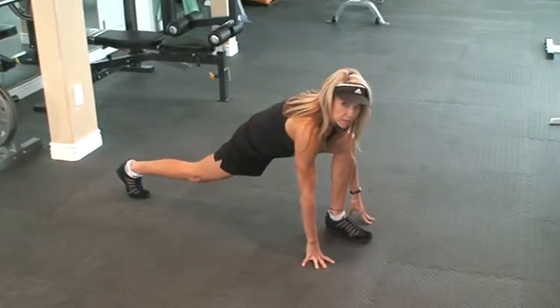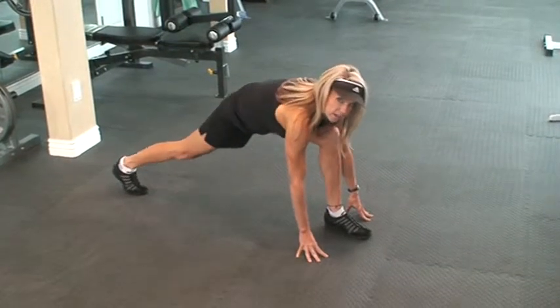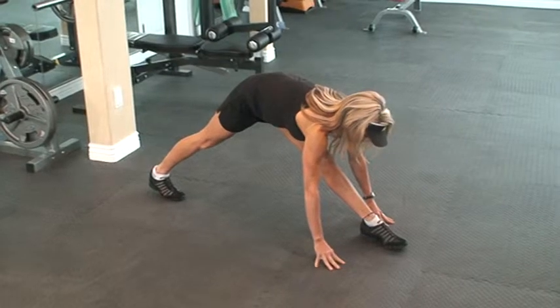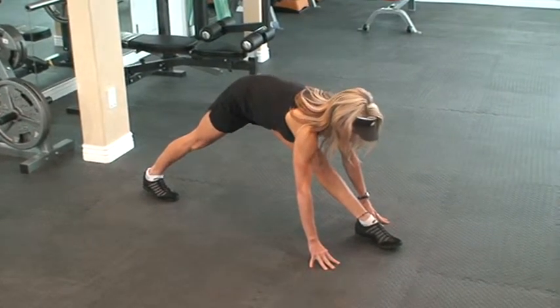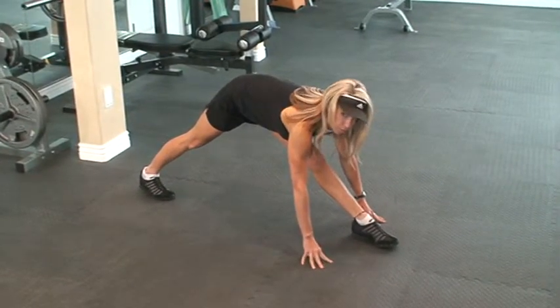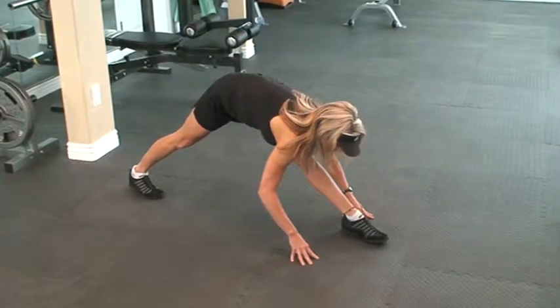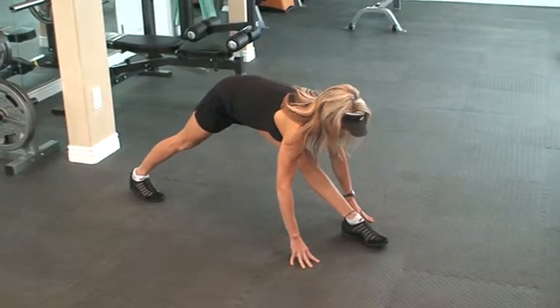After holding that stretch, take both hands back out again. Come up by straightening both legs. Your head is pointed down. Try to push that back heel back and lay your chest onto your quad on the front of your thigh.